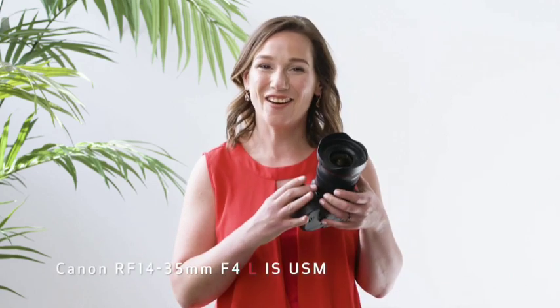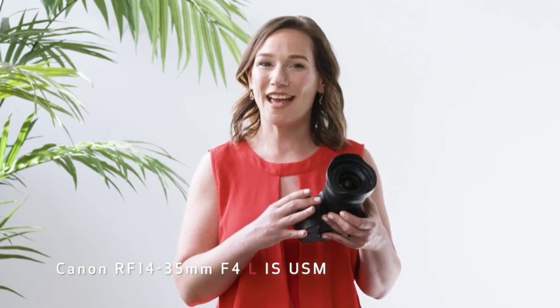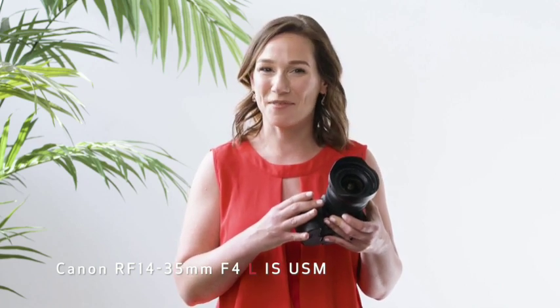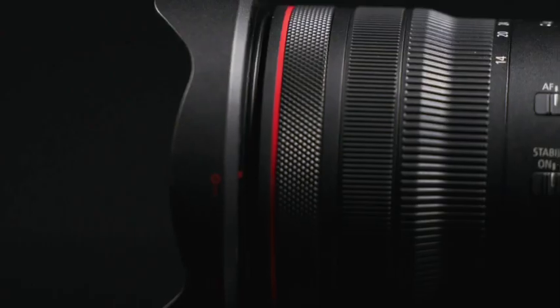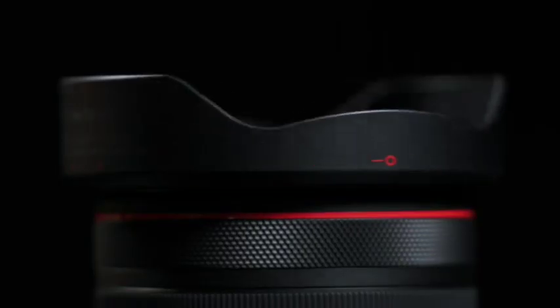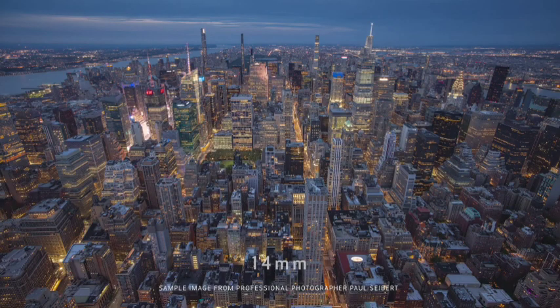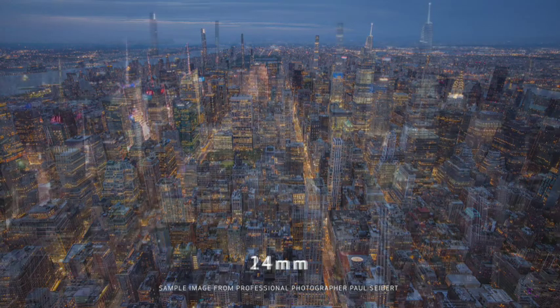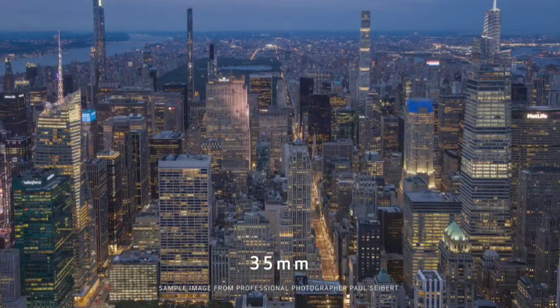The 14-35mm F4L IS USM lens is an all-in-one wide-angle zoom that takes EOS R system users from the visual power of 14mm ultra-wide imagery through a more classic focal length of 35mm.